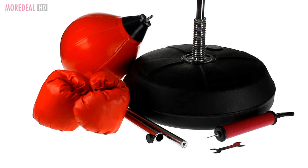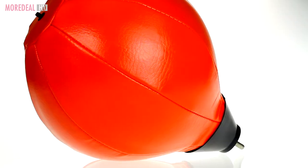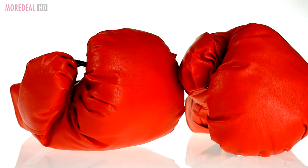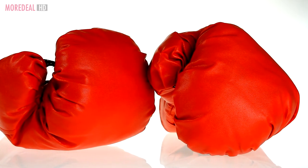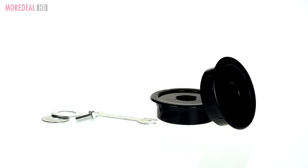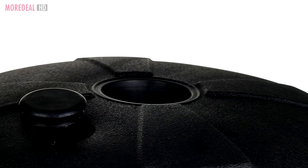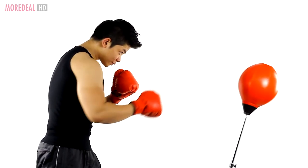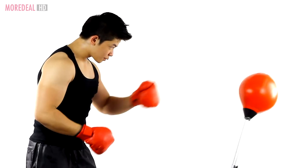It's healthy to channel your anger and stress towards exercise. This easy to assemble boxing reflex ball and boxing gloves will help you do just that. Get the exercise you need, de-stress and improve cardiovascular fitness, endurance and strength while at it. It is the best workout and is suitable for beginners as well as professionals.